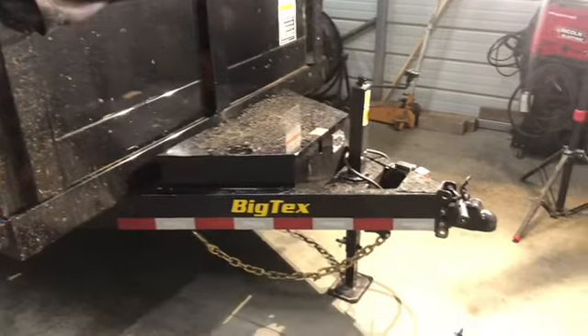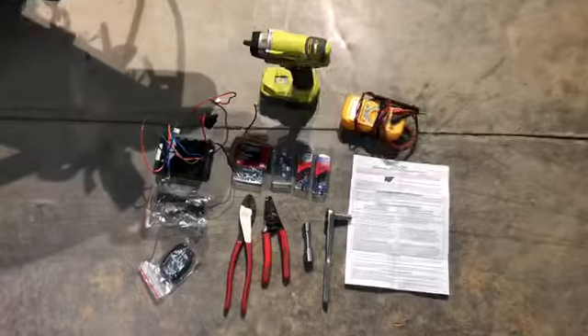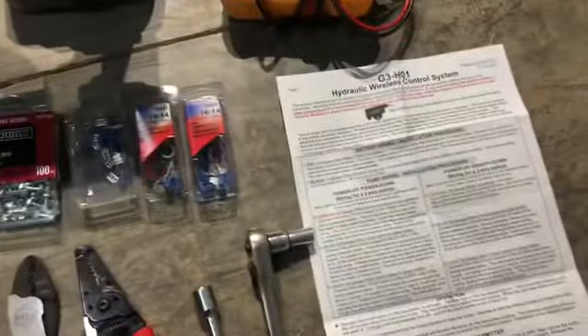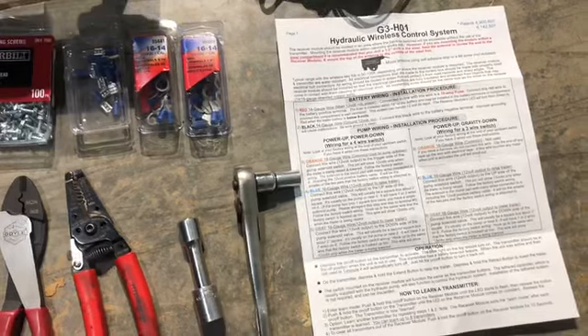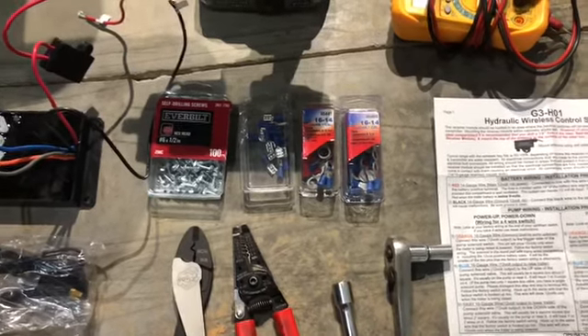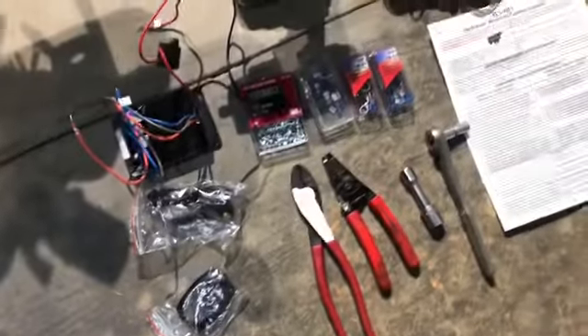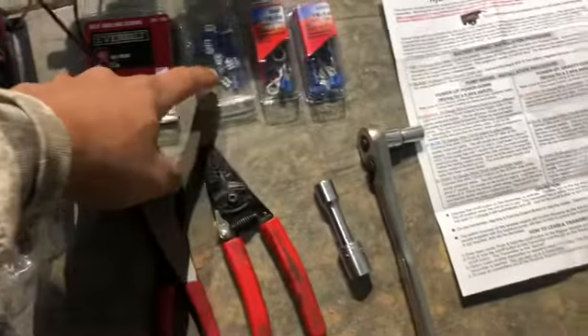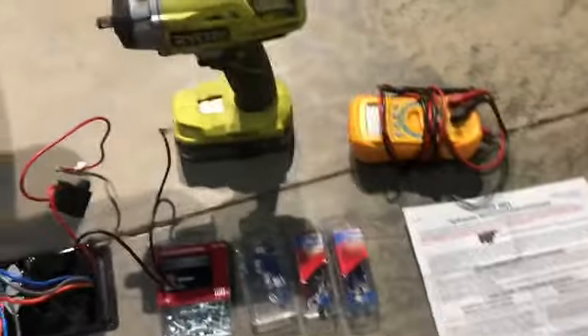What's up guys, today in this video we're going to be installing a wireless remote for my 2020 BigTex 14LX dump trailer. I've got everything laid out right here that you need. The kit comes with all the instructions. When you go to buy a BigTex at the dealer it's about a $500 option for the wireless remote, but I paid $110 on eBay. I'll put a link in the description below. It comes with a control box, the antenna, and a remote. The things you'll need are some self-drilling screws, some quick connects, a couple different eye crimps, a pair of crimpers, strippers, a 9/16 socket, a 3/8 socket, and a volt meter. Let's go ahead and get started.